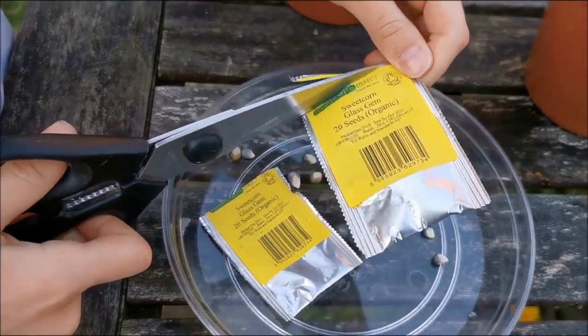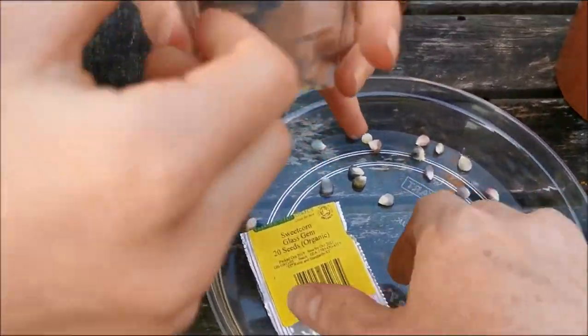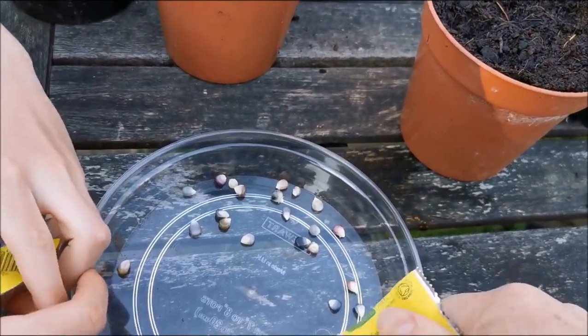As you can see, there are 20 seeds in each packet, so I've got two packets. Let's just move that one out of the way — we are growing 40.